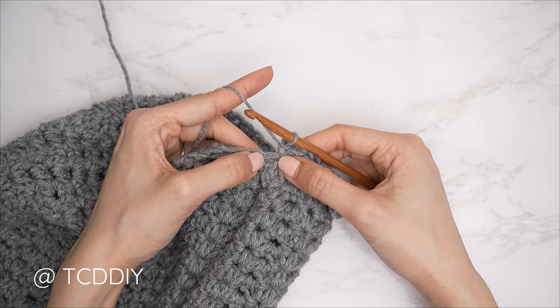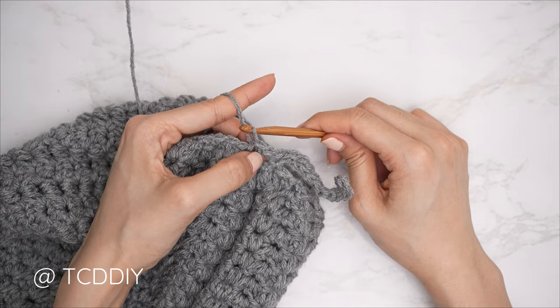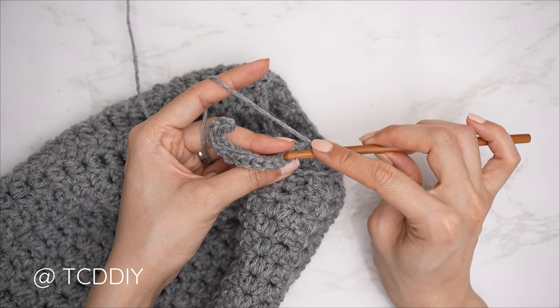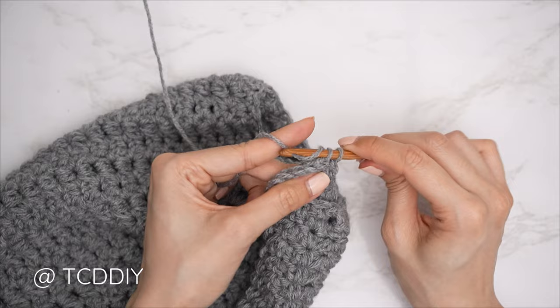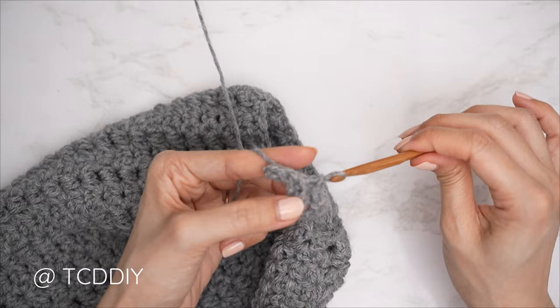Connect into the base by slip stitching into the next available base stitch, then slip stitch into the following base stitch to work up to the next row. Those slip stitches don't count. Flip your work, then put one back loop slip stitch into every stitch — insert into the back loop, yarn over, pull through everything. Continue one back loop slip stitch into every stitch, chain one, flip, and repeat.